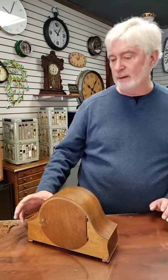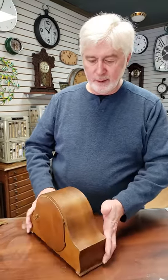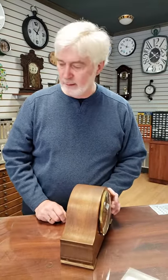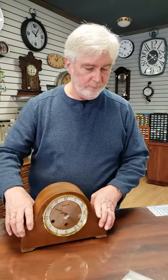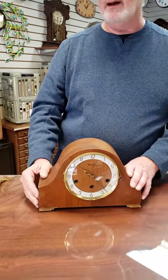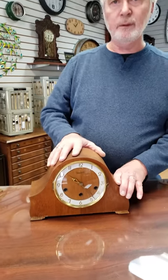Hi, this morning I want to talk to you about setting up your German-made, pendulum-regulated mantle clock. With these little clocks, the most important thing to remember is location. Location and winding are the two most important aspects of setting up and running your clock.